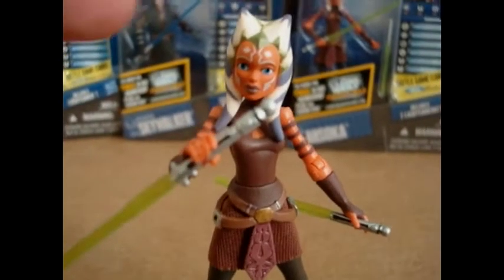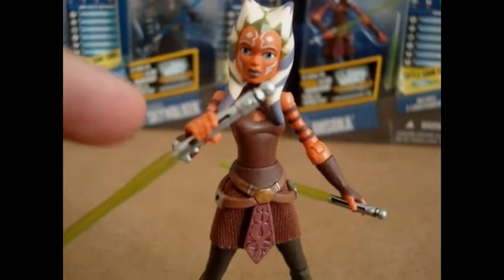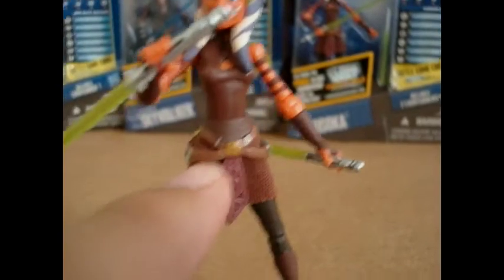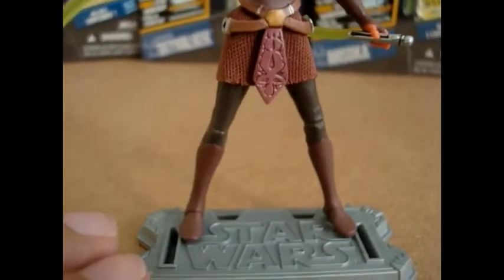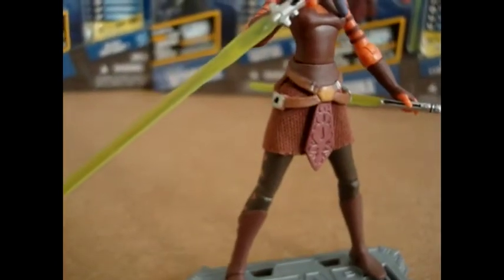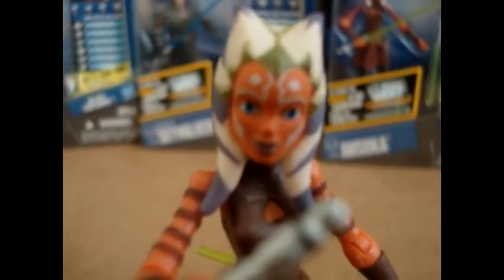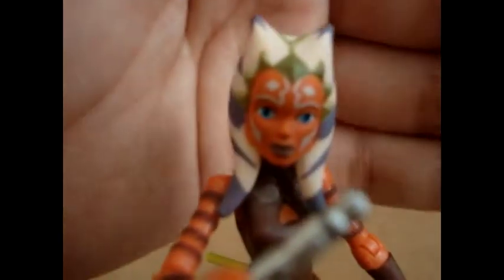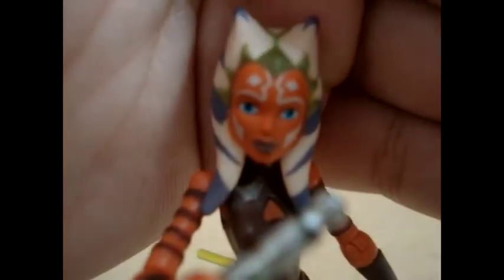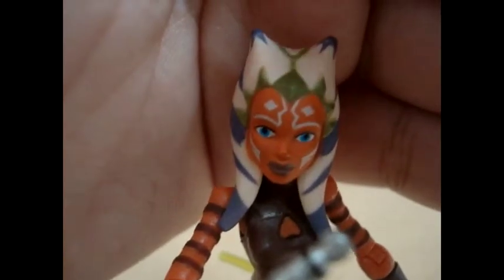Articulation-wise, Ahsoka has a ball-jointed neck, ball-hinged shoulders, ball-hinged elbows, swivel forearms, swivel waist, swivel hips, ball-hinged knees, and unfortunately no articulation in the ankles — which really sucks. But overall the look is amazing. Look at her face — it's so well-made, really well-sculpted. I really congratulate Hasbro for doing such an amazing job with these new 2011 figures.